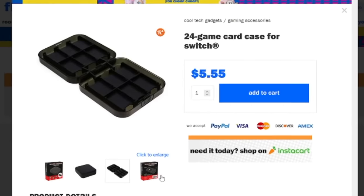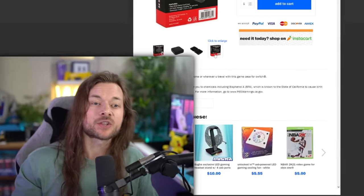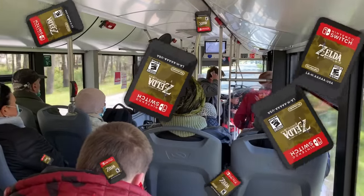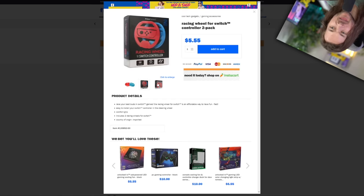There's only — I say only — 20 things. They're $5, so let's just buy it all. We have a 24 game card case. What I want to do is buy all this stuff and inspect it for quality — see if it gets the quality seal of approval, or if this is the kind of case where it flies open and all your games fall out while you're on the bus. Racing Wheel for Switch Controller 2 Pack — I feel like these are a dime a dozen, but I'm buying everything.